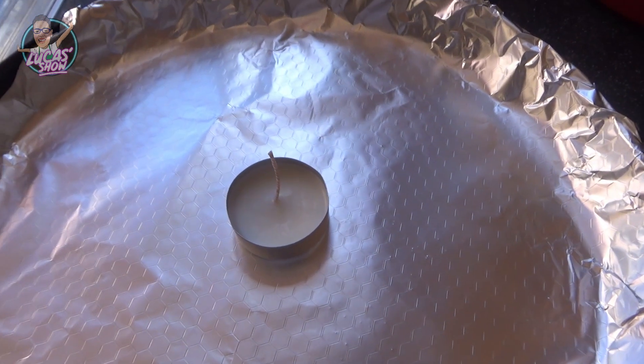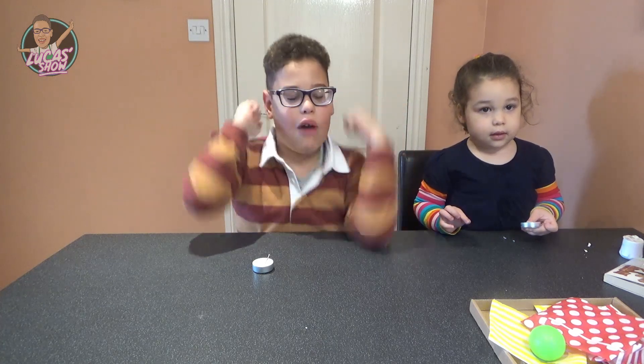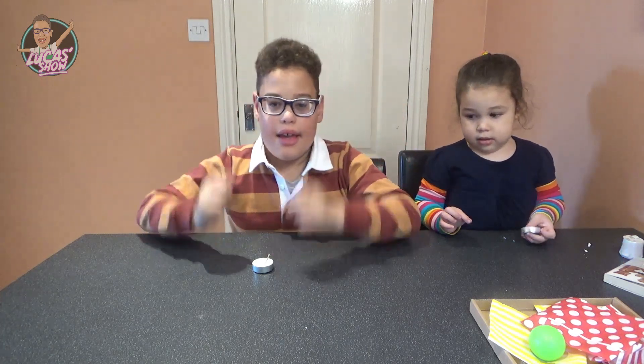A few moments later... Look everybody! Look what we made — our candle!